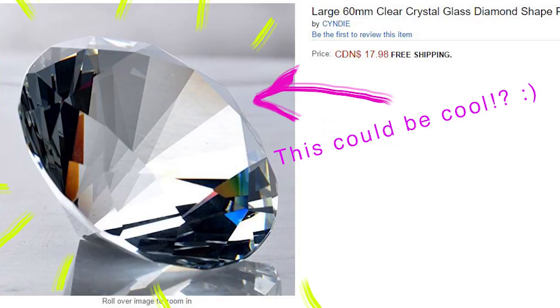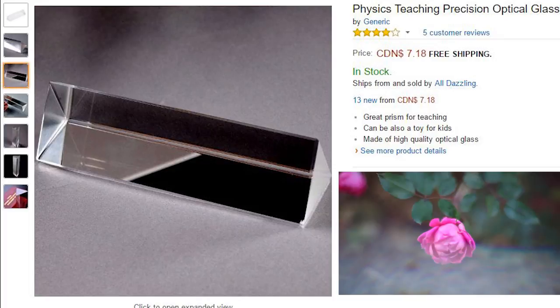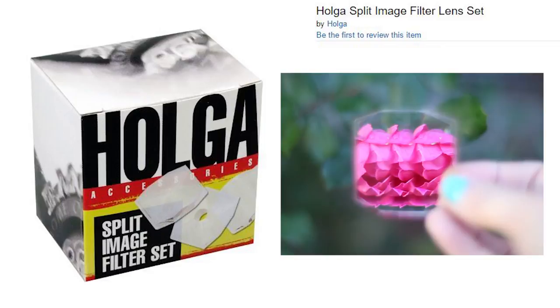I feel that using prisms and crystals in front of your lens creates effects that are more unpredictable and bring more uniqueness to your shots. One of the first things I bought when I started building my creative tools was a science prism — it creates nice rainbow reflections. You can also use it to split a part of your image and it works amazingly with a 50mm lens. Then I got this Olga split image filter set when it was still cheap. It gives a very fun and unpredictable result. Since it's about just 2 inches in size it works very well with my 50mm lens or with smaller cameras, even cell phones.